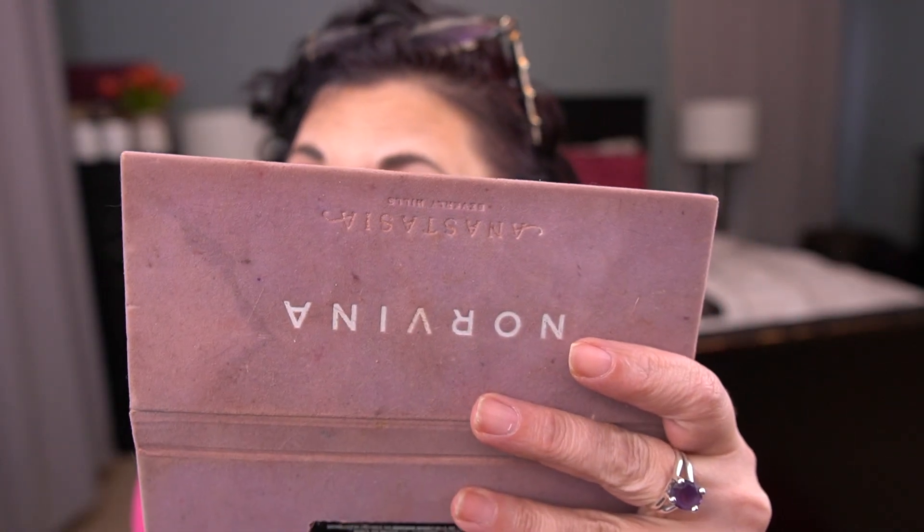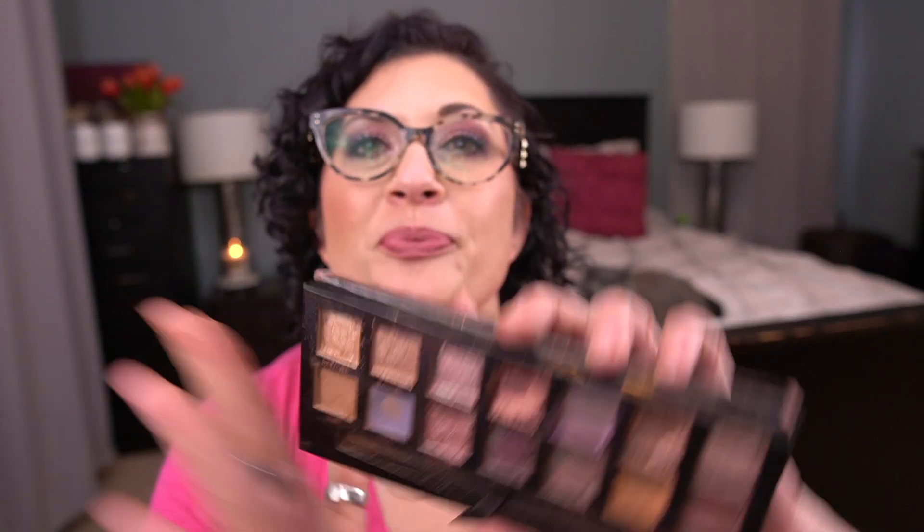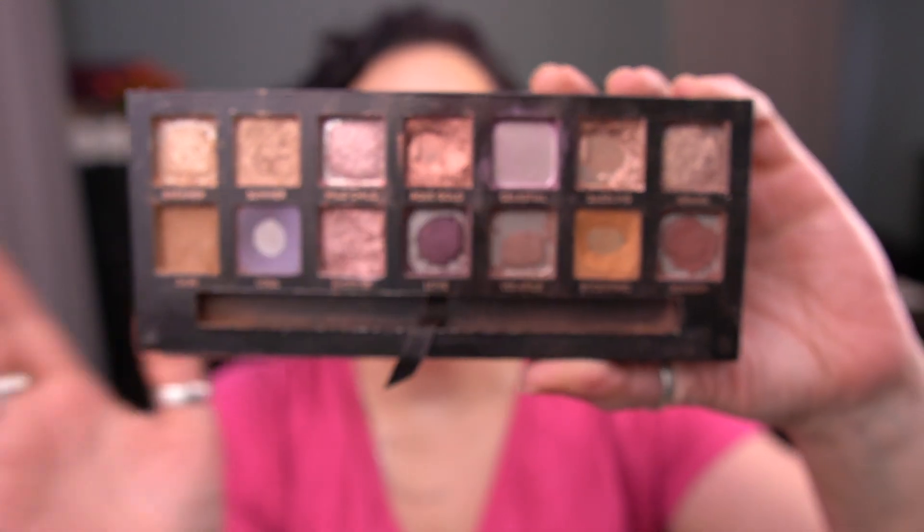I'll just finish it right now. I don't know if that changed my eye look, but I went ahead and finished it — why not? There we go. It's done. So I have finished Celestial, which is awesome.